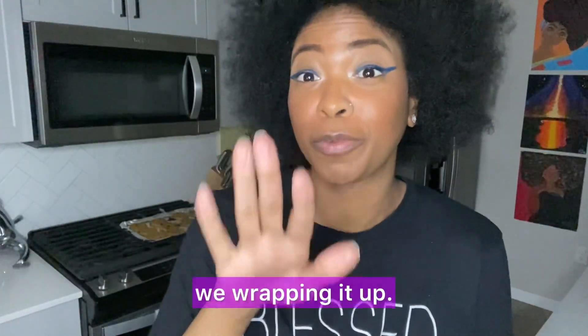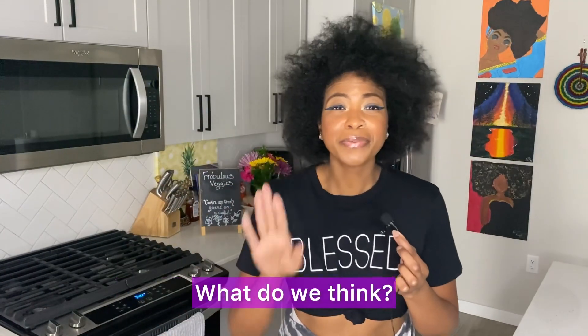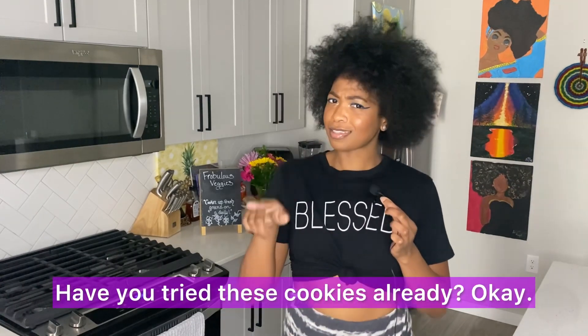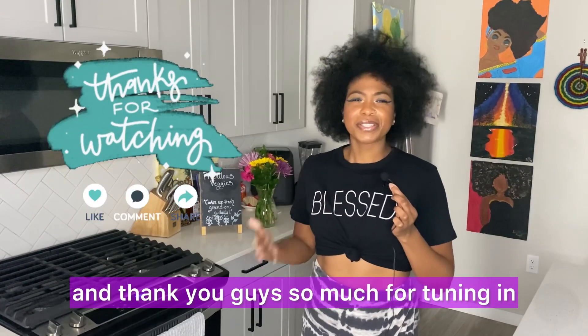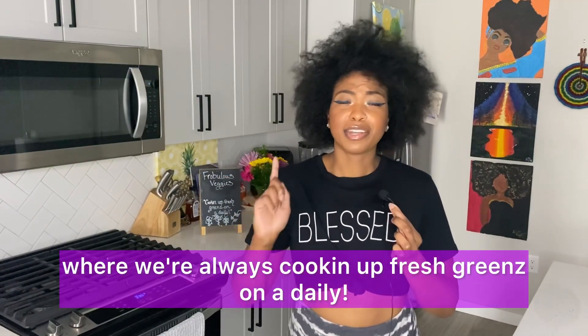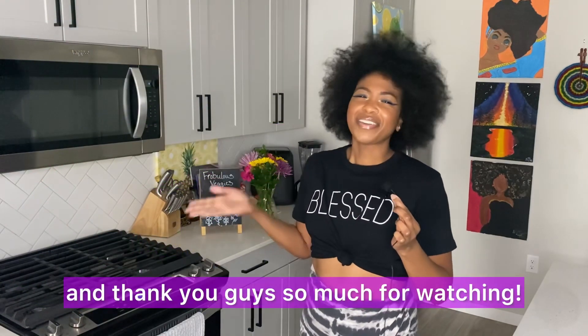Okay, wrapping it up! What do you think — would you give these cookies a try? Have you tried them already? Make sure to comment below. Thank you so much for tuning in with your girl Ashley of Frobulous Veggies, where we're always cooking up fresh greens on a daily. Here are all my socials to stay up to date throughout the week — thank you so much for watching, bye!